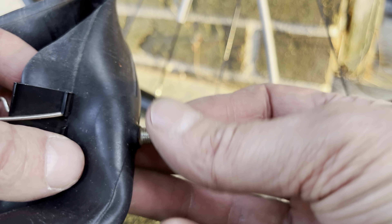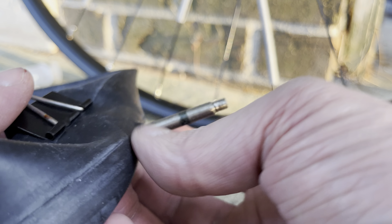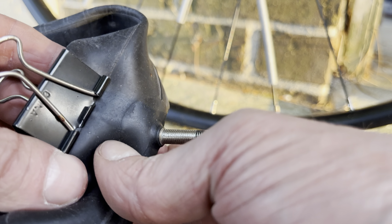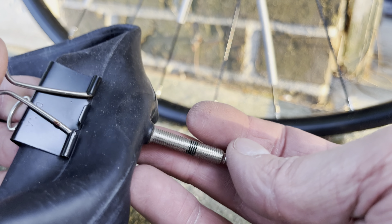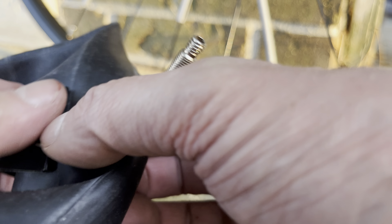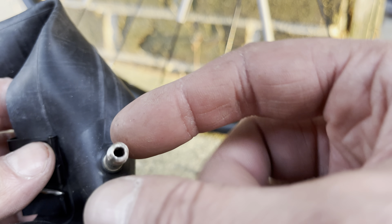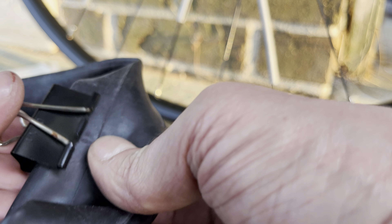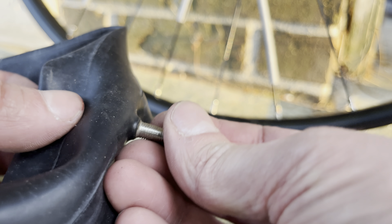And that makes it a lot easier to put the core back into the valve later on. Now you can do just whatever you want to do. For example, I was planning on putting some of that slime through the valve into the tube so that I don't have any more problems with flat tires in the future. And then once you're done with that task, you have to feed the core back here into the valve. Make sure it's nice and clean in there in case you used some slime — try to clean it out, otherwise it's going to be messy and hard to get the valve core in there.